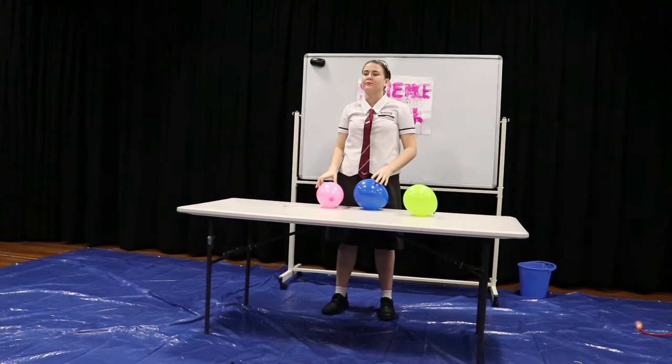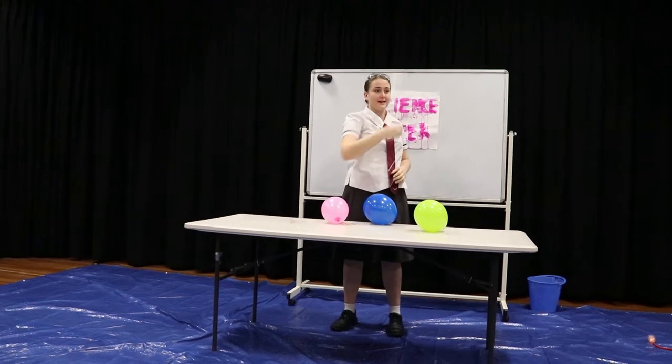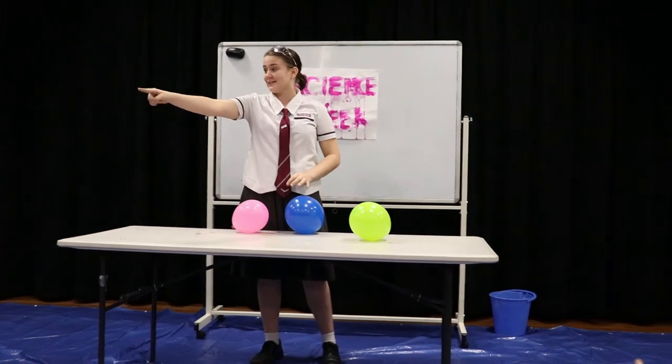I'm making balloon kebabs but I need some help from you guys. I want some volunteers. Yes, you. Yep. Yeah, yeah, you. You can come as well. Anyone else? Yes, you.